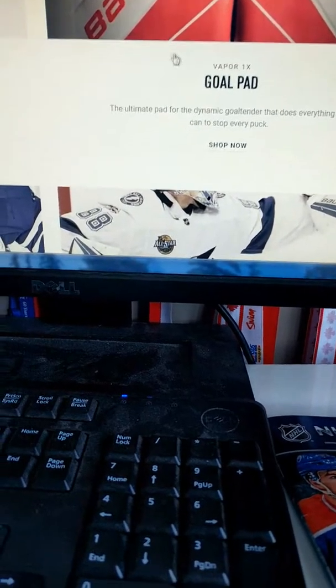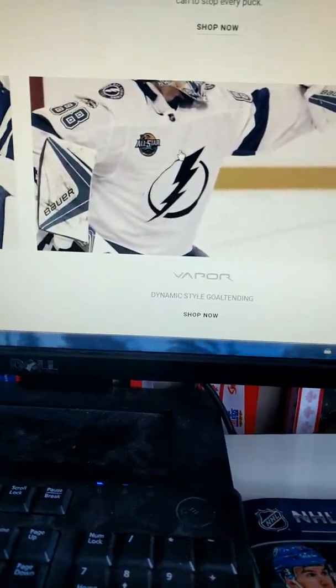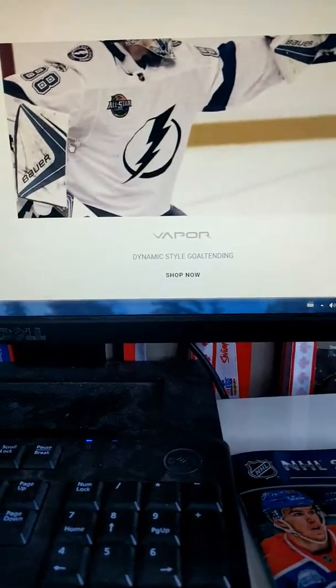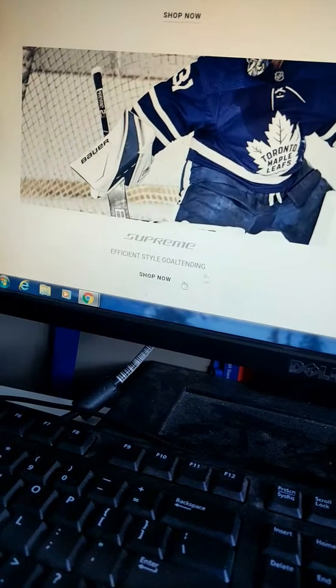If we go in here, you can see Andrei Vasilevsky — he's a Bauer goalie who uses the Vapor gear. And Frederick Anderson, he uses the Supreme gear.